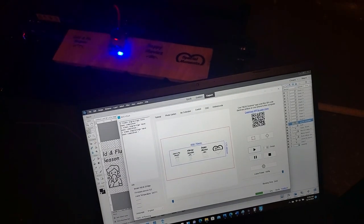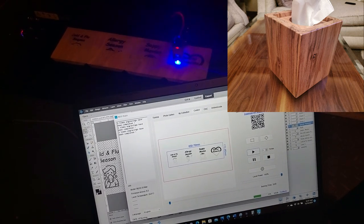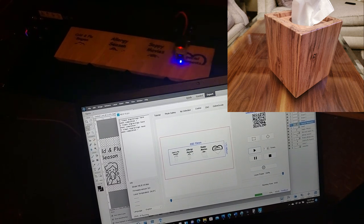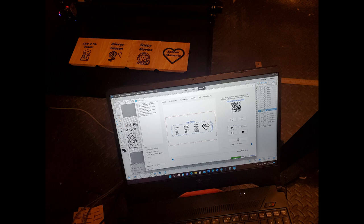You don't need a laser engraver for this project — if you want to let the wood do all the work, that's perfectly fine. There are plenty of beautiful woods that look great. But I made this as a Christmas gift and I think the person it's for is really going to appreciate this engraving step.